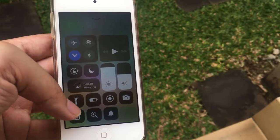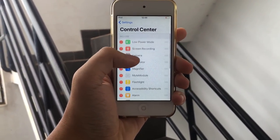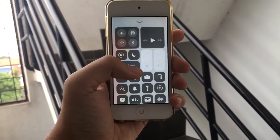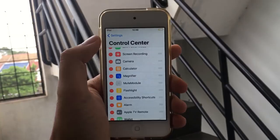An interesting bug here in iOS 11 on the iPod 6th generation: there's an Apple low power mode and a mute toggle showing for the iPod touch, which is a bit interesting since the iPod doesn't have those in the same way.